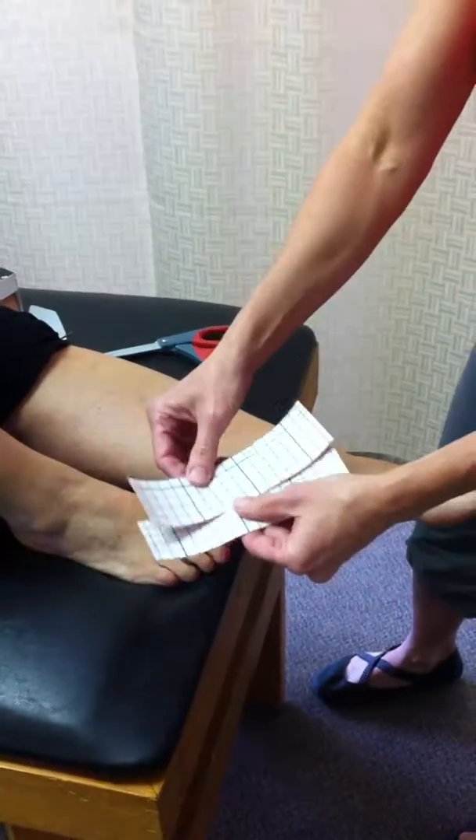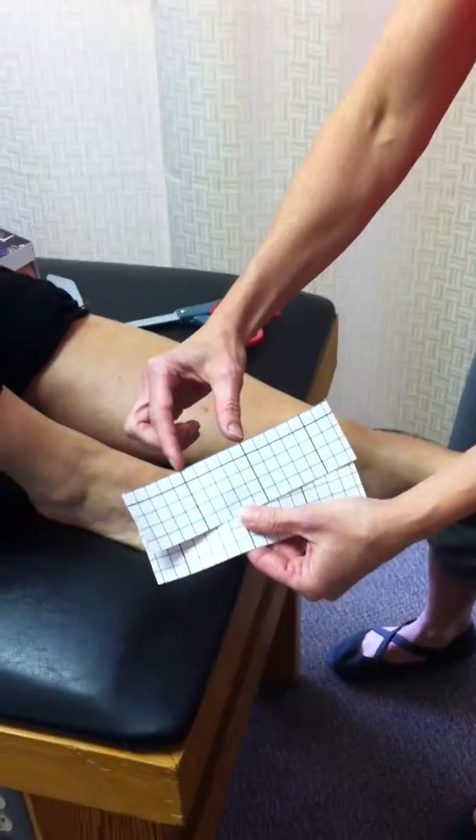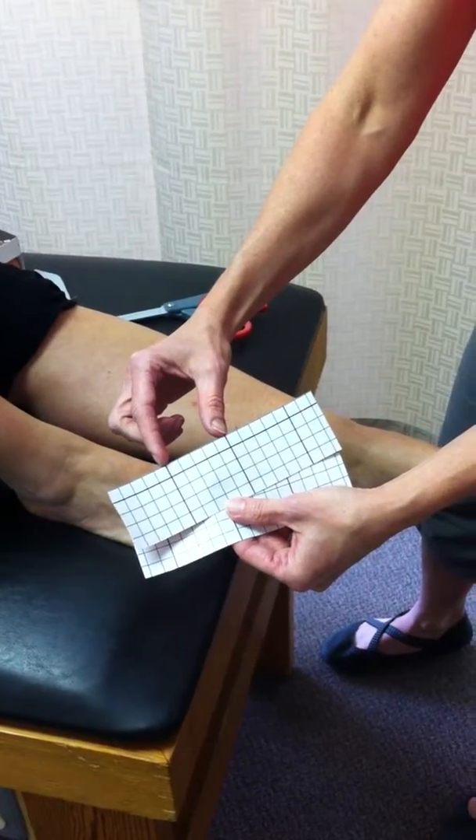What I've done is cut two strips. If you look here, the dark line to dark line — that's considered one square.